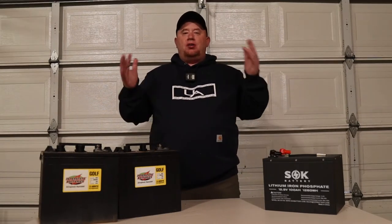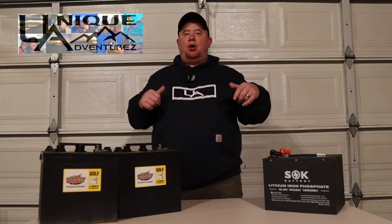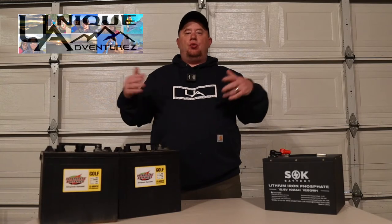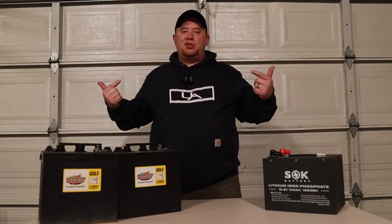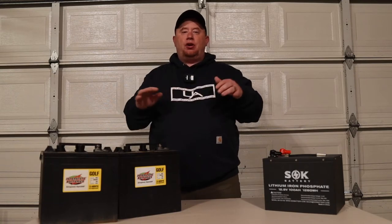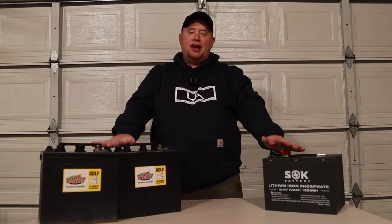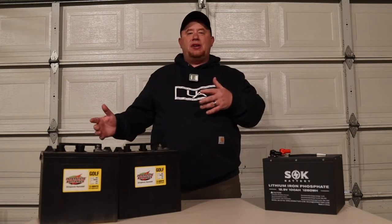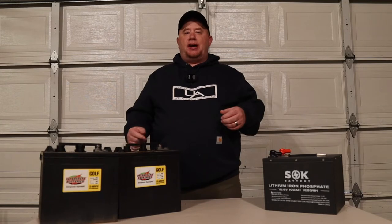Welcome to another episode of Unique Adventures. On this channel we do RV tips, tricks, destination travel, cruising, camping, everything in between. In this video we're going to be going over these two different battery setups and kind of who they might be good for and what are the pros and cons of each side.